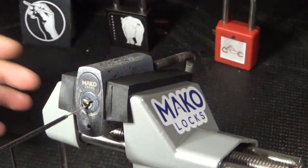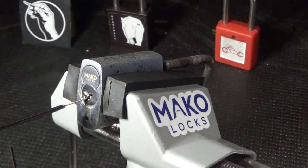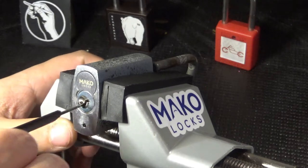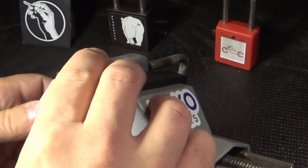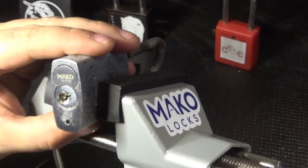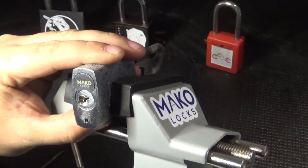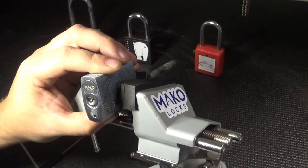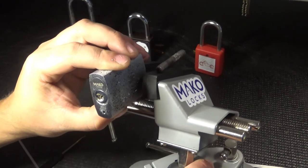And that's an open. I can't believe that just happened. So yeah, there you go. This is the Mako M2 system, and that was picked to both control and operation — picked to both control and operating.